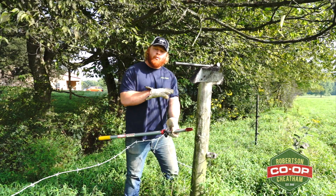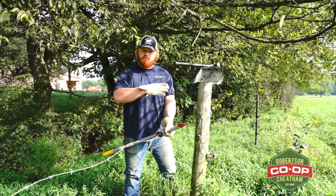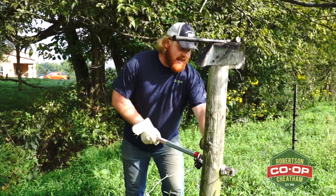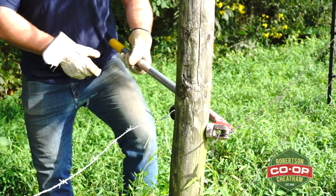Another reason why I like this so much — if I'm fencing in the woods and I've got to pull off an old hackberry tree that's really big, a big old tree, I can loop this thing around it and get as much leverage as I need to get that wire as tight as I need to.